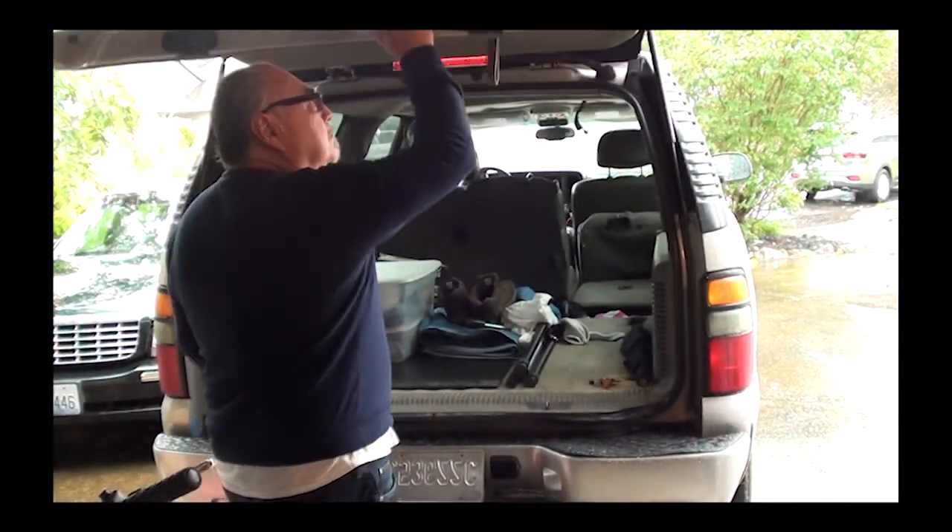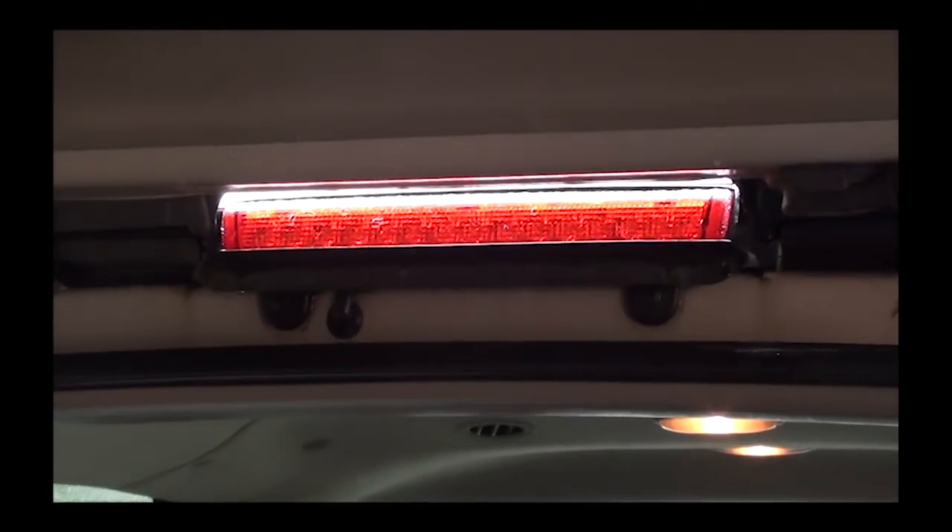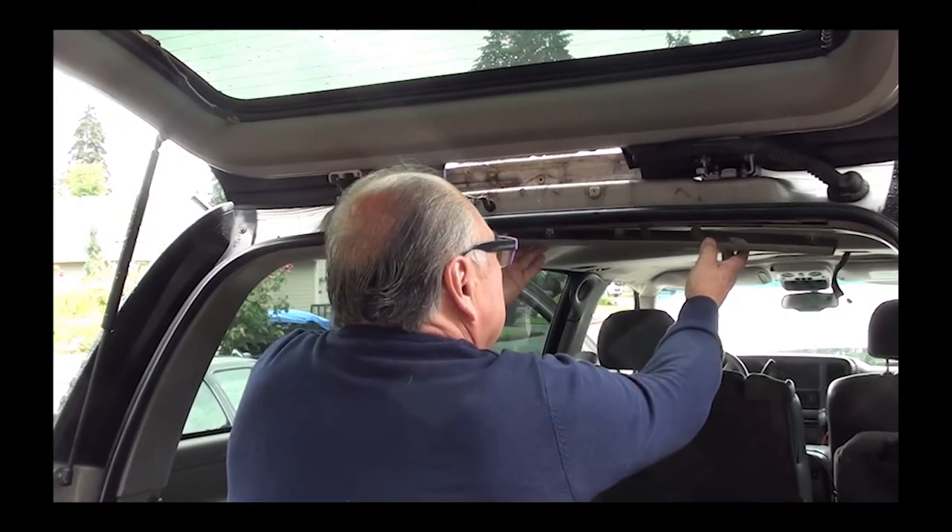First thing we're going to do is we're going to open up the hatch. As you can see, I have a picture here of my center light already taken out, which I found out later I didn't have to do. So if you see my center light removed, do not remove the center light. You don't have to do this. You could do this job without removing the center light.